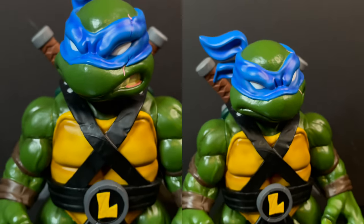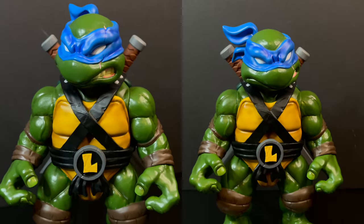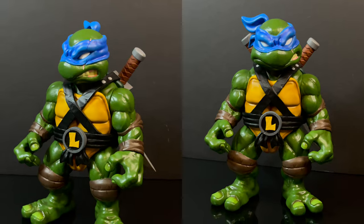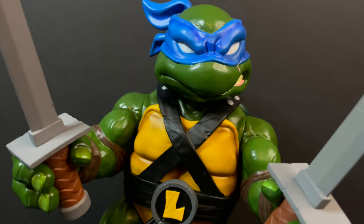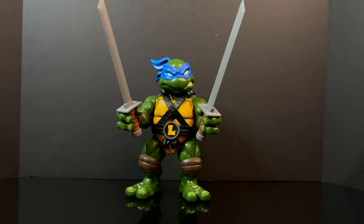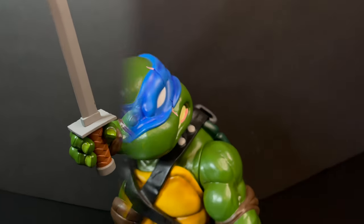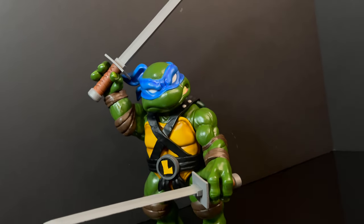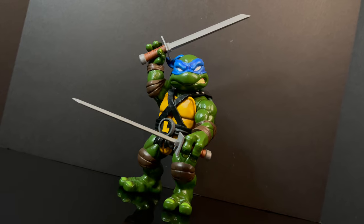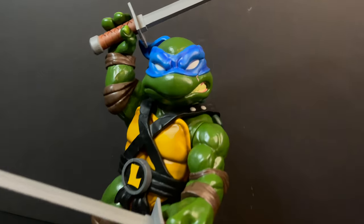When displaying him however you choose on your shelf, he does look good either standing there with or without his blades. But with the blades, that's pretty cool. I will agree they're a little bit long in some cases, but they still look pretty cool. In that whole exaggerated nature that these are going for, I would say Leonardo is definitely very cool.